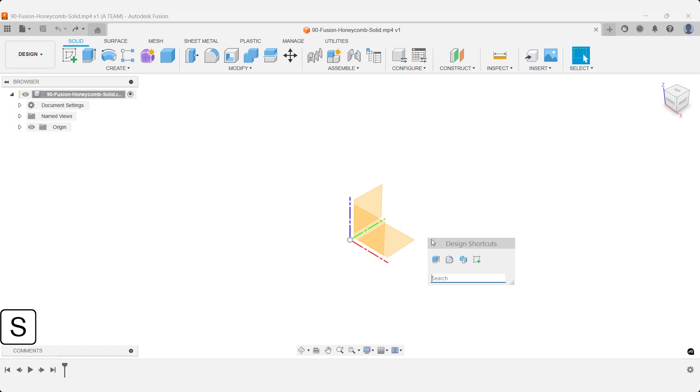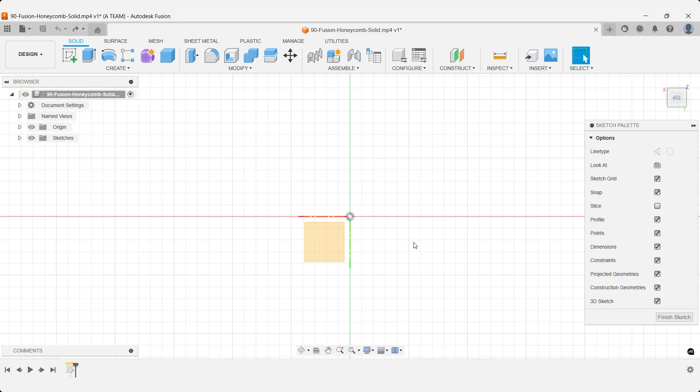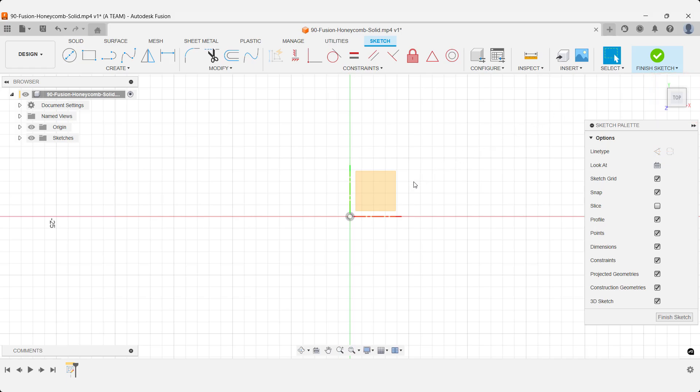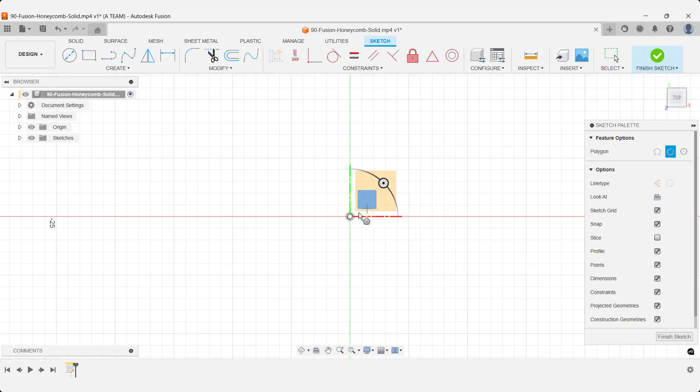Start by using the design shortcuts to create a new sketch. Add a circumscribed polygon right at the center of the canvas. I'm using a 10mm radius here.